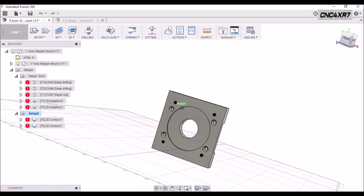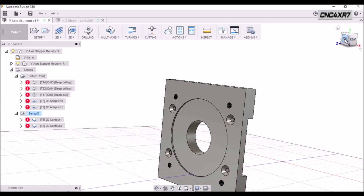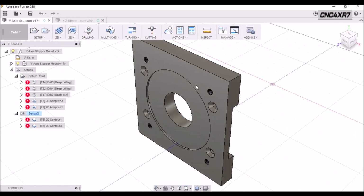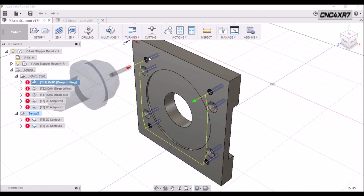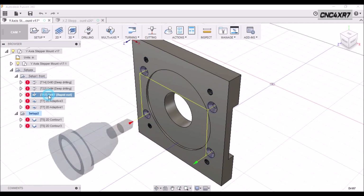Here we have it drawn up. You can see that we have threaded holes here for our stepper motor, and we also have countersunk holes here to mount the spacer. The first thing we're going to do is use an eighth-inch drill bit to drill through these holes. Next we're going to come back with an 11/64th drill bit and drill out for the five millimeter threads. Then we're going to come back with a 3/8-inch chamfer mill and countersink these holes for the mounting holes for the spacer.